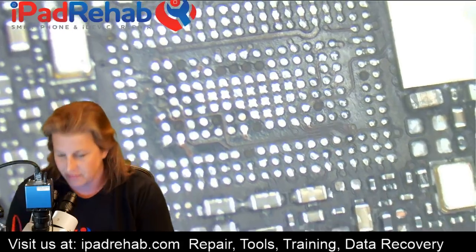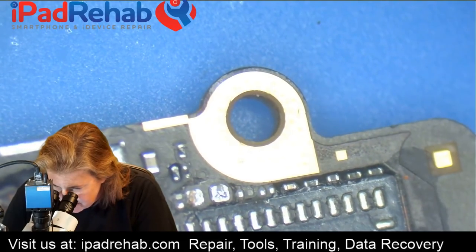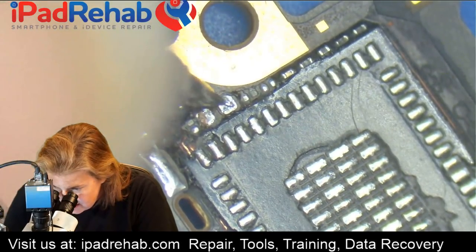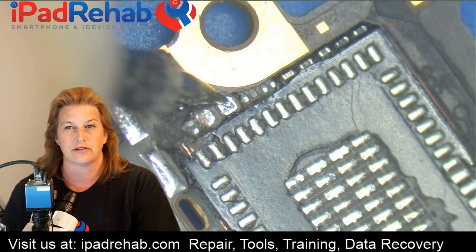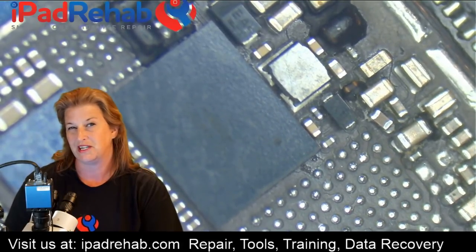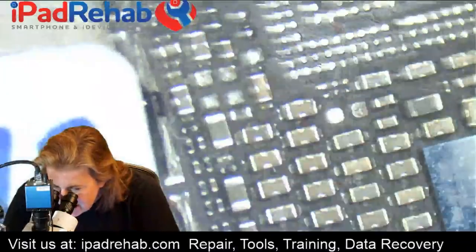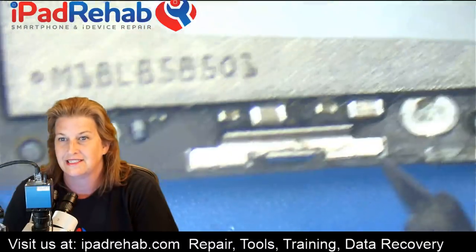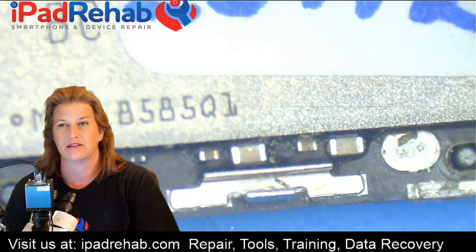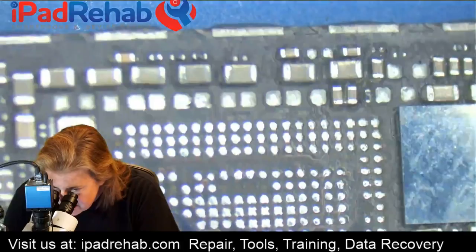Let's start with a multimeter to get an idea of what's up with this board now with everything missing. The reading on VCC main in diode mode is 0.643 — a really odd reading. You'd expect it to be an open line when there's really nothing left on the line. But the 1V8 line still has a full short to ground on the 1V8 power rail.